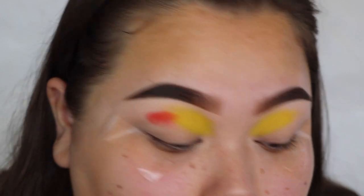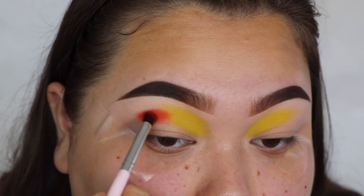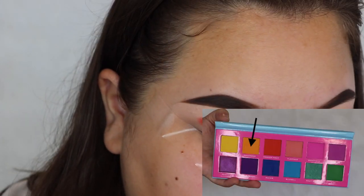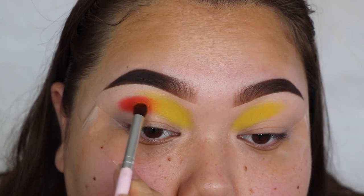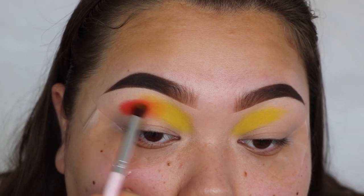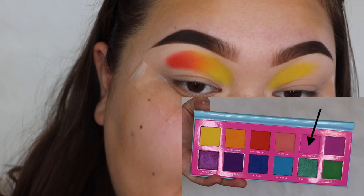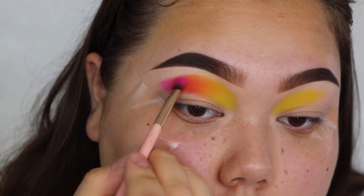Just packing it on — I'm using an elf eye crease brush. Now I'm going to wipe off what's on the brush and take some of the Persimmon shade, which is the lighter orange, and apply that in the middle of the two to blend them together. Next I'm going to take the shade Rose Finch, which is a really pretty pink, and apply that right beside the orange shade.